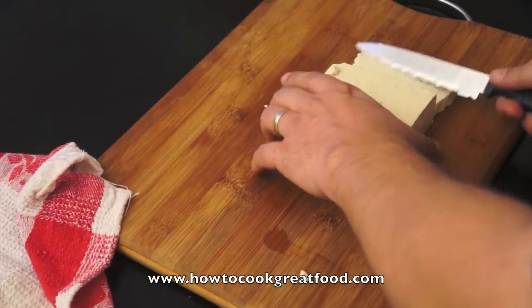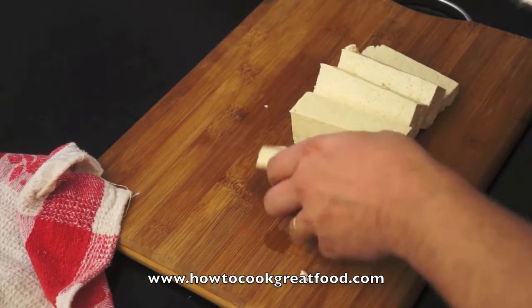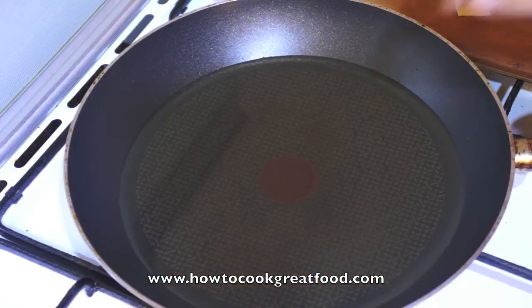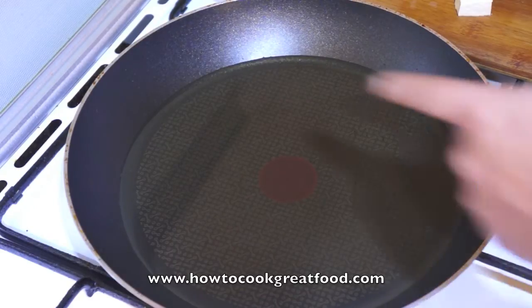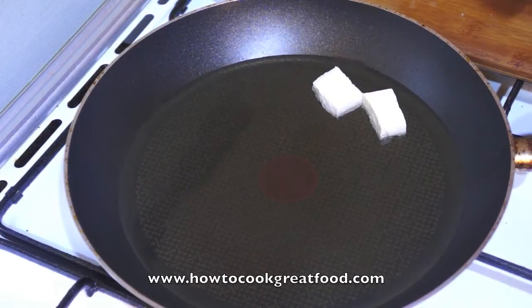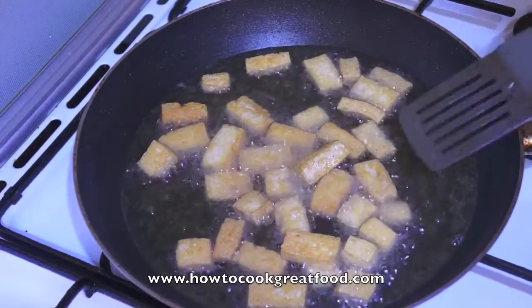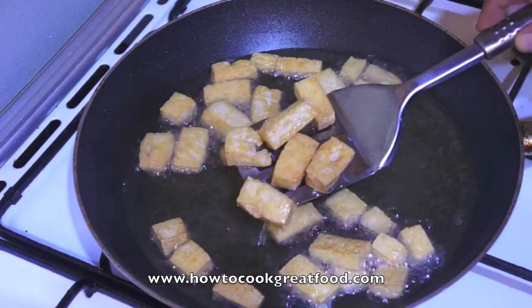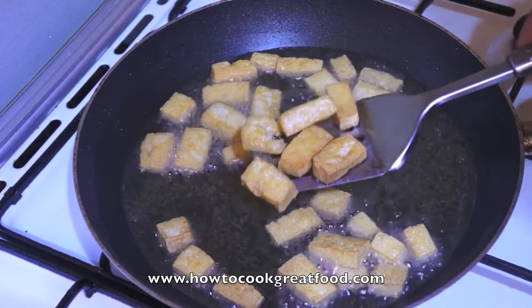Then you just cut it into any size or shape that you want. Now I've got a pan here with about half a centimetre of oil on high heat. We're going to drop these in and stir fry them until they're golden brown, just turning them every now and then. There you go — that's exactly the colour you want. These come out onto some kitchen towel and then we're ready to cook.